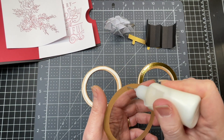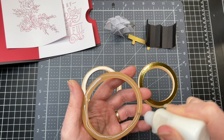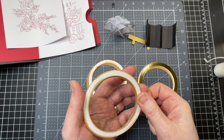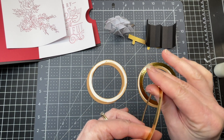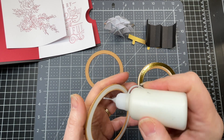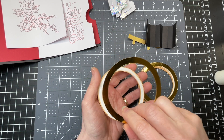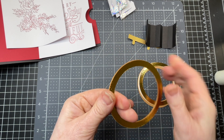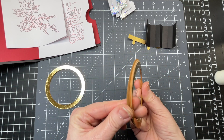I'm going to glue my ring parts together, starting with my foiled ring. I'm putting glue on the wrong side, then grabbing one of my white rings and making sure it's well stacked on top. More glue and another white ring, then more glue and my final foiled ring on top, so the pretty side is showing. I have so many layers because I want the ring to be nice and sturdy. I'm going to do the exact same thing with my other set of rings.